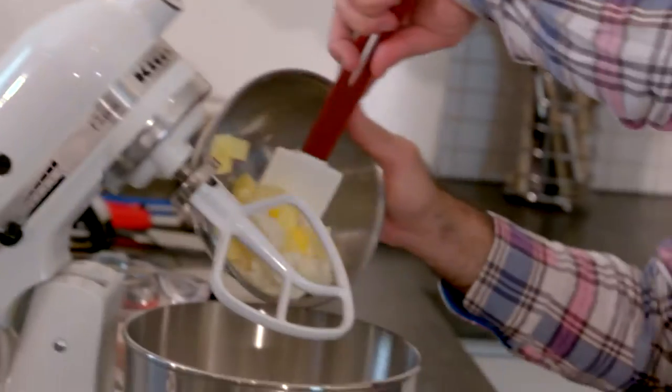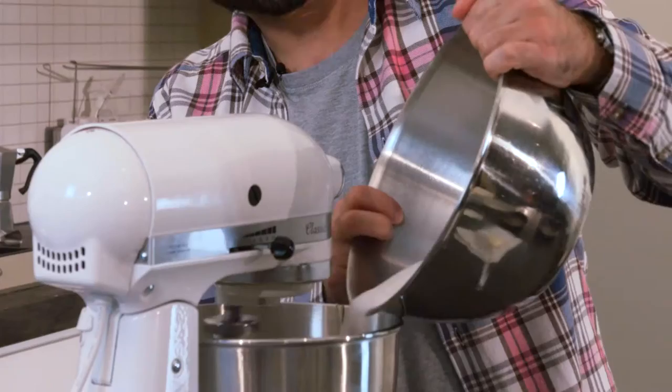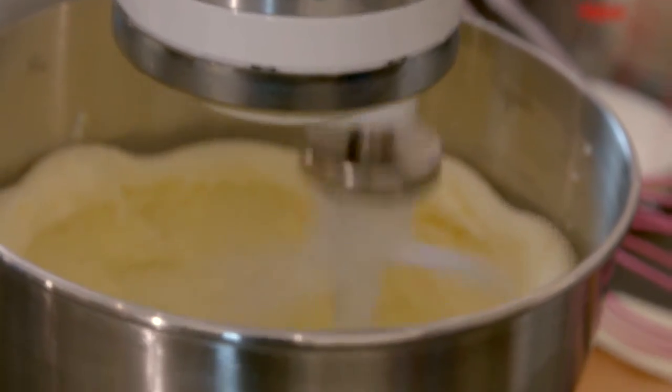To make the sponge, whisk together 280g unsalted butter, 670g caster sugar and 100g vegetable shortening such as Trex. You can use all butter instead of shortening if you want — shortening is just a retro American ingredient that's going to give you a slightly fluffier texture to your sponge. Using a free standing mixer with a paddle attachment, that's going to take about 5 minutes on a high speed to get it nice, fluffy and light.